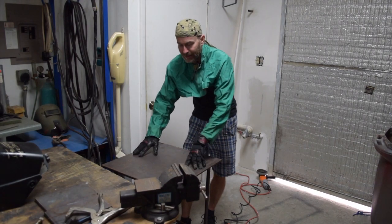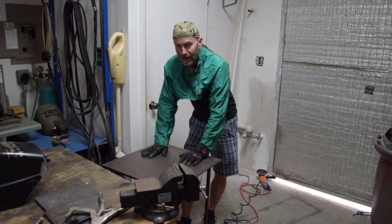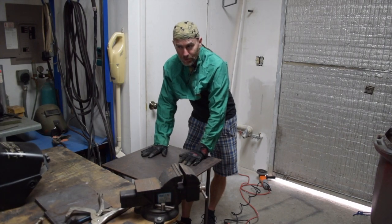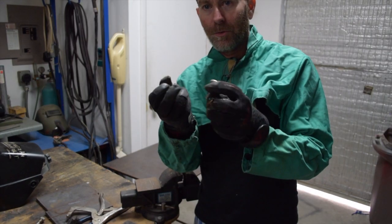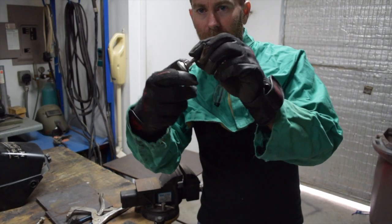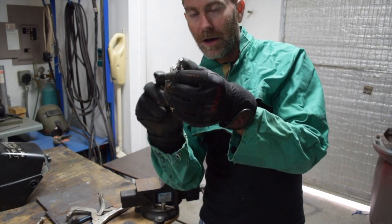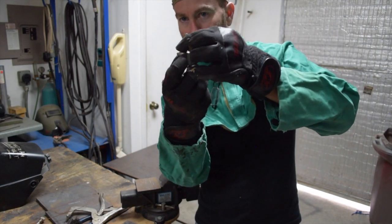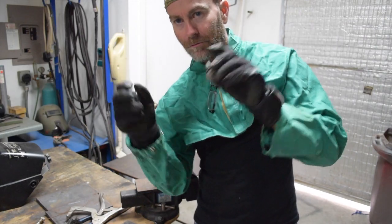So the table is back together, but it does wobble a little bit because the floor is not flat. It's not because I made the table crooked — it's the floor. To help with that problem, I've got these adjusting feet. I'm going to weld these tabs onto the bottoms of the legs so I can adjust the table to sit flat on the uneven floor.